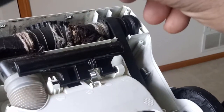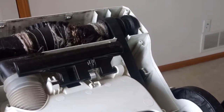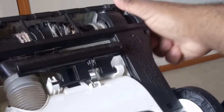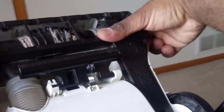I forgot to remove the screws, so I'm just going to do that — take the screws out. Then you just put the housing back and snap it into place.